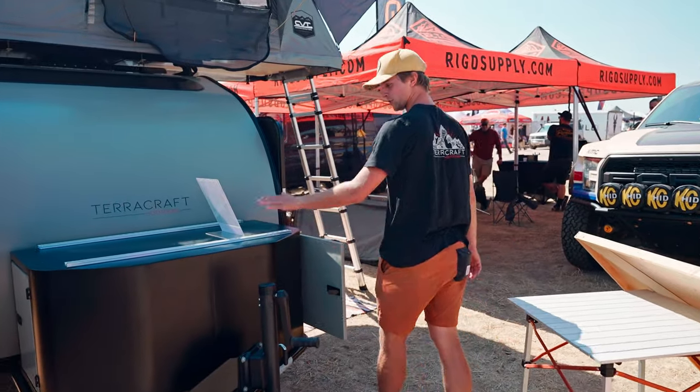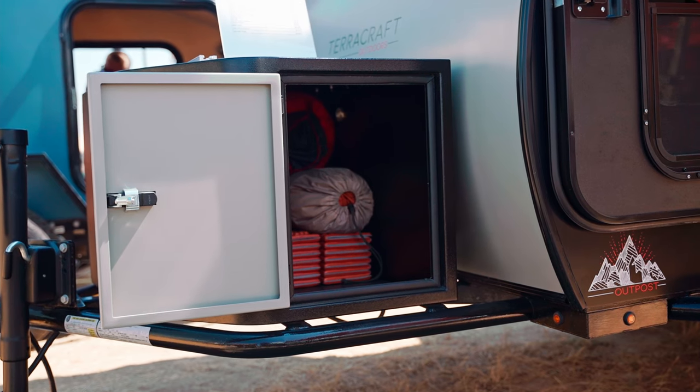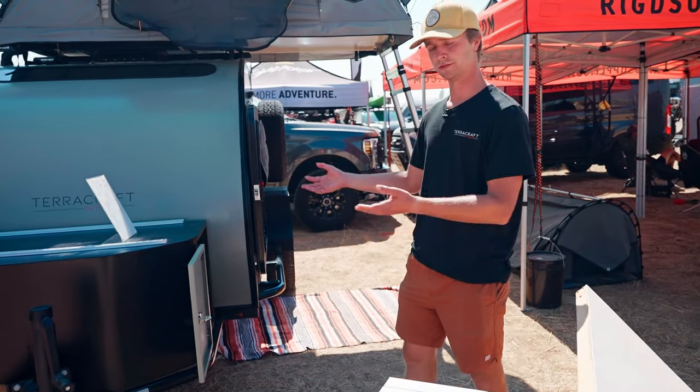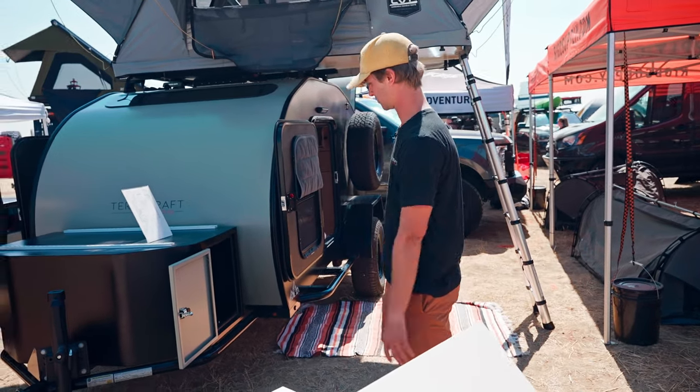Moving our way back, we have our tongue box here. On the outside it's a massive storage space for all of your gear — you can put camping gear, trash, whatever you need to haul around. It's a great spot for that, with an ample amount of storage.